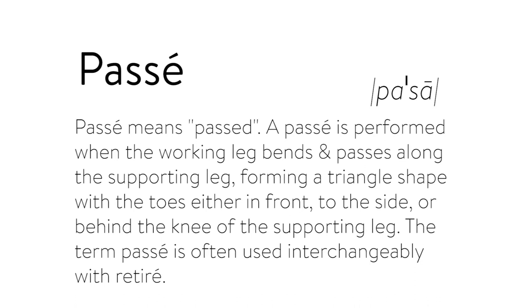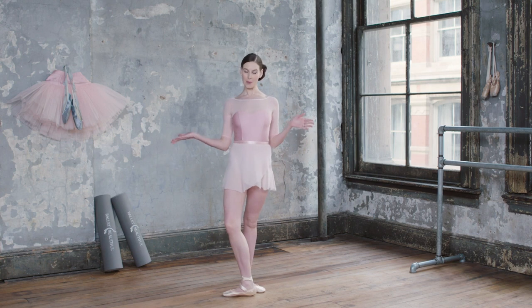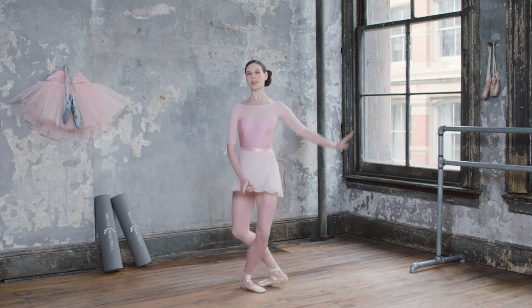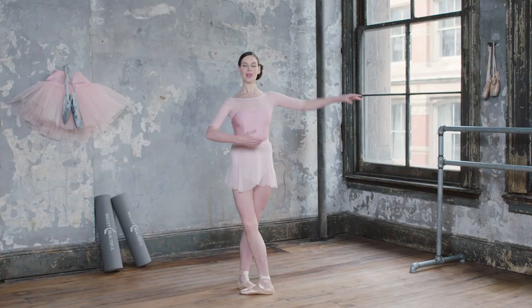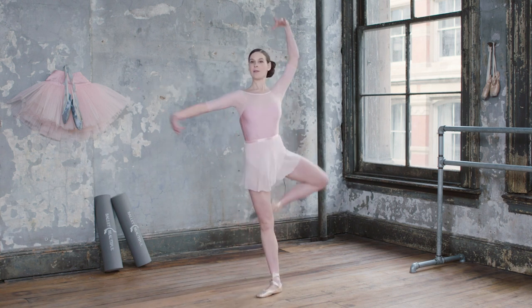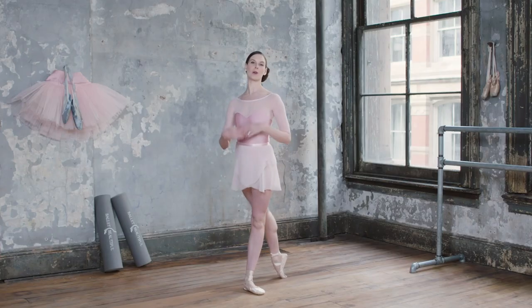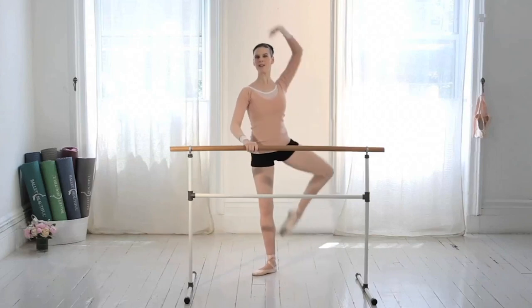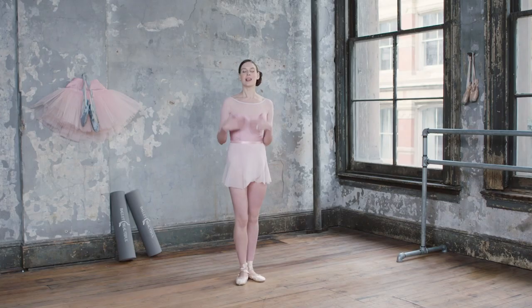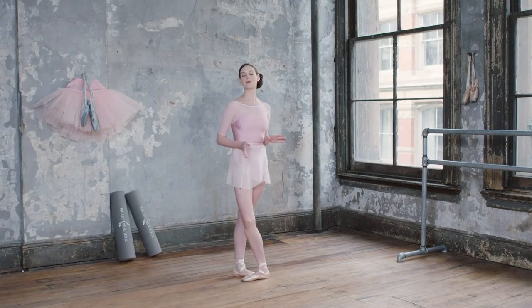Passé means past. In classical ballet, this is a position performed with the working knee bent, and the toe is going to move up and down that standing leg. The knee comes into a triangle position with the knee and hip open. You'll see a passé at the barre as part of your warm-up — the foot can be flat or on demi-pointe. Oftentimes you'll see passés in a piqué passé or a piqué turn, and also in a pirouette, lifting up and lowering from that passé position. We use a lot of passés in Ballet Beautiful because I love the way this exercise targets and tones the legs and engages the core.